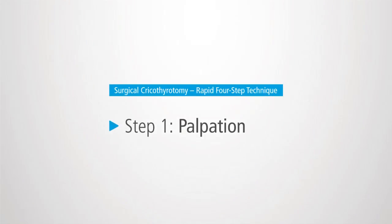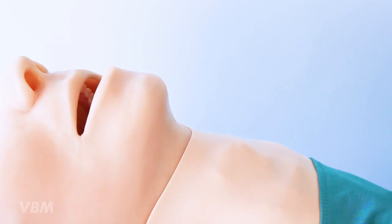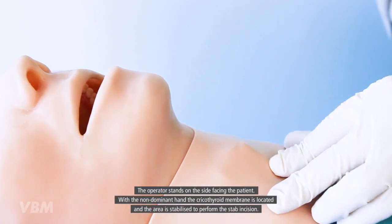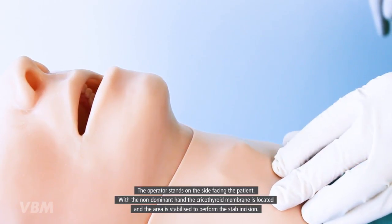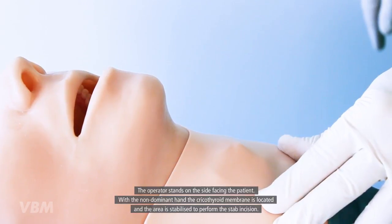The first step is essential for a successful outcome of the technique. The operator stands on the side facing the patient. With the non-dominant hand, the cricothyroid membrane is located and the area is stabilized to prepare for the stab incision.